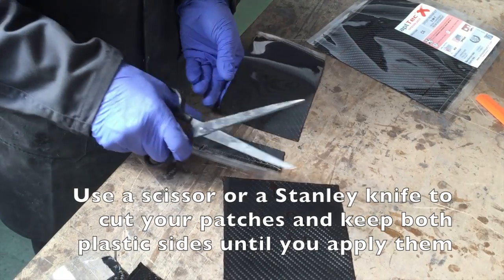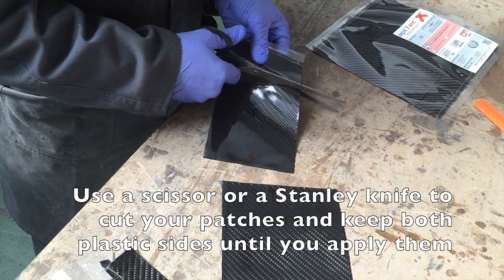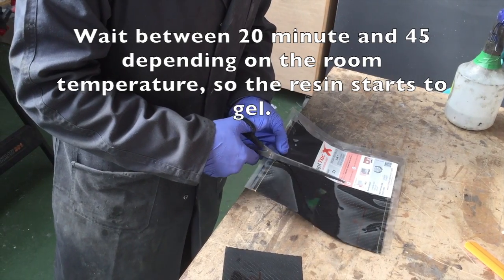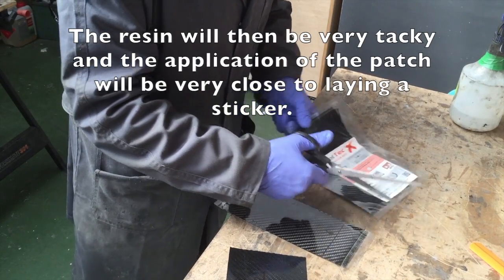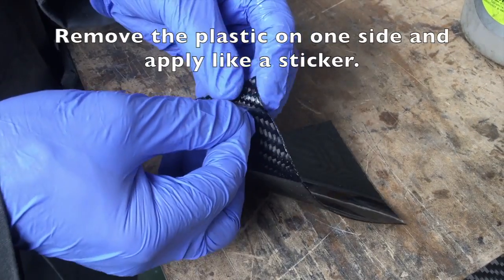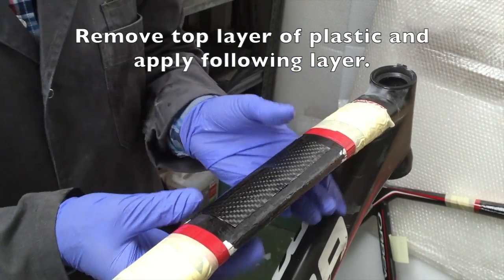Use scissors or a stanley knife cutter to cut your patches and keep both plastic sides until you apply them. Wait between 20 and 45 minutes depending on the room temperature so the resin starts to gel. The resin will then be very tacky and application of the patch will be very close to laying a sticker. Remove the plastic on one side and apply the carbon patch like a sticker, then remove the top layer of plastic and apply the following layer.